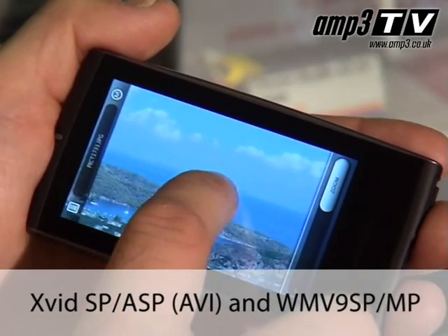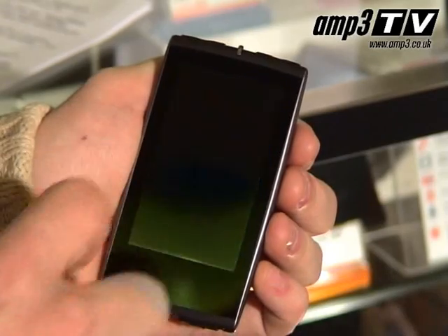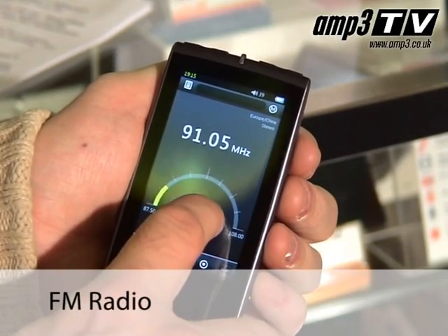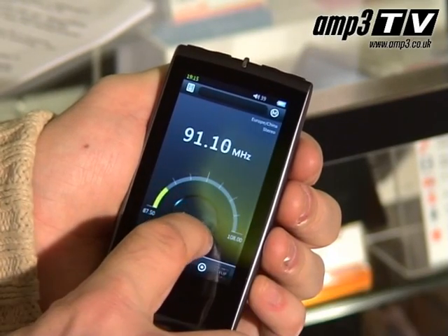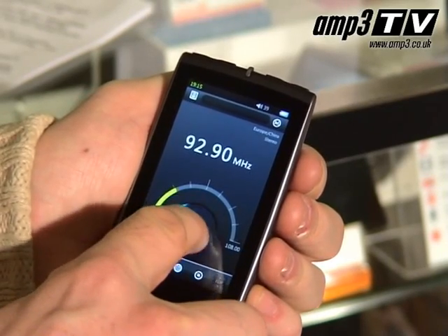Video file support is great — it will support XviD and Windows Media files. The S9 has an FM radio which is really, really good quality. Another nice feature is that you'll be able to buy the TV-out cable, which allows you to play back DVD quality films straight to your TV.